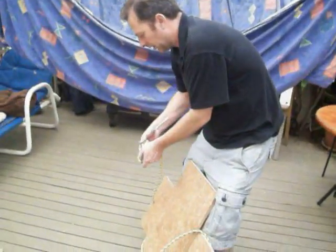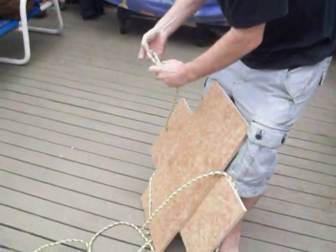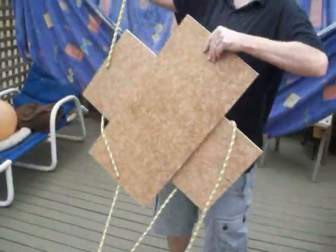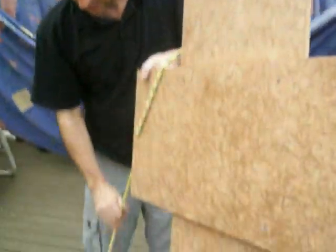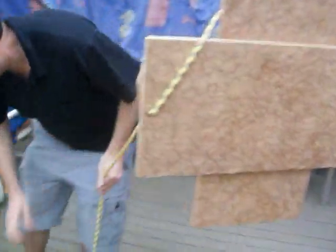We're going to put it on the side. Why do you need to hang the harmonograph? So it can swing!